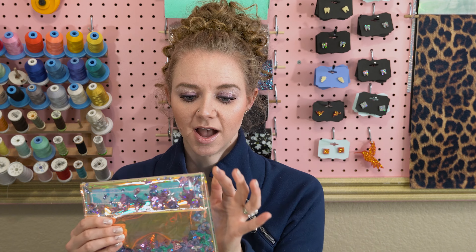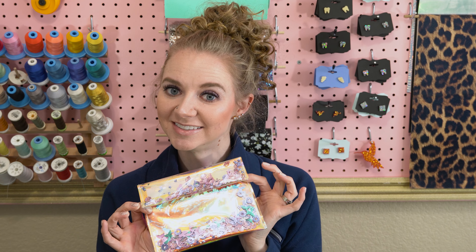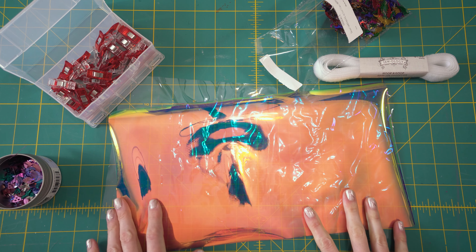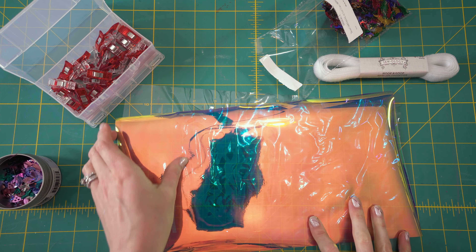I'm going to be sewing mine, but if you don't have a sewing machine, you can easily use parchment paper to line it and then iron it. You can use a hair straightener, or you can go on Amazon and buy one of these impulse sealers. I love these — they're only like $30, and they give you a nice crisp sealed edge along your project. That way you don't have to worry about clouding with the hair straightener or the iron. So stay tuned, and I will show you how to make these really fun bags.